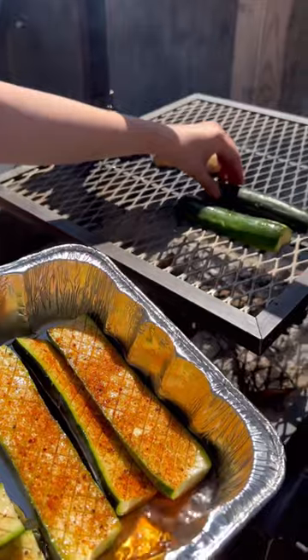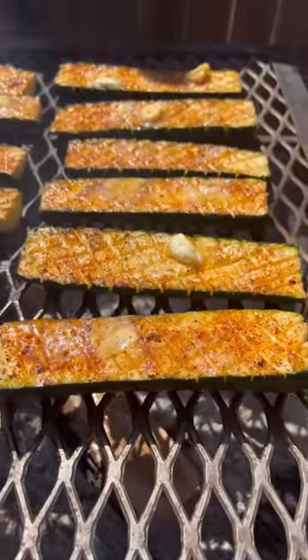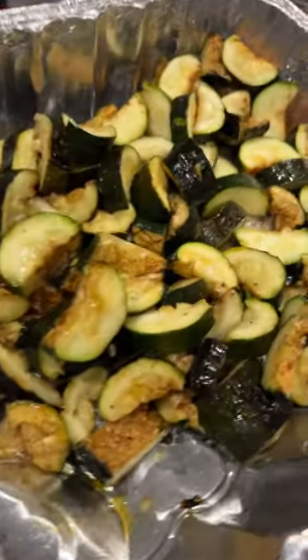Now place them on the grill with the inside down and let them cook for about 15 minutes, then give them a flip, add some butter, and let them cook another 10 minutes or so. Then just chop them up and enjoy!